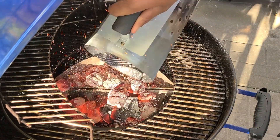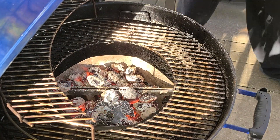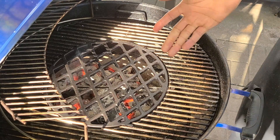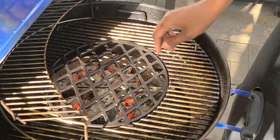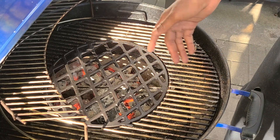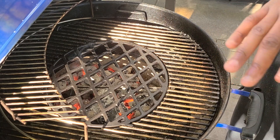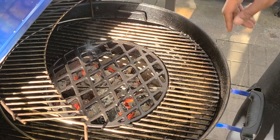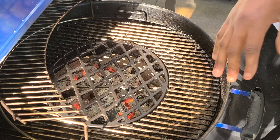So the first thing you're going to want to do is put your coals in and put your grill grate on top. Let it sit for about five to ten minutes so the grill grate heats up. We're looking for a target temperature of about 600 degrees. We're going to go ahead and put the lid on, let it do its thing for a few minutes, then we'll throw in some wood chips and get it started.